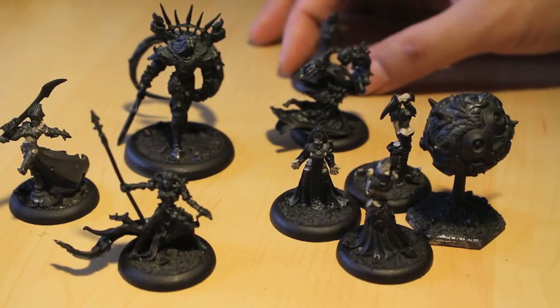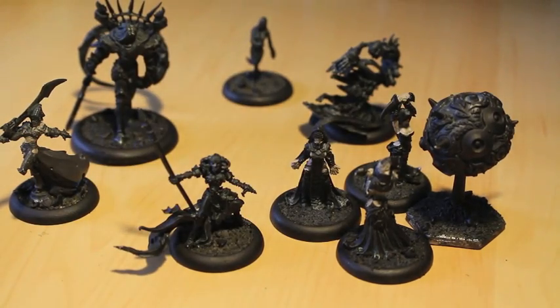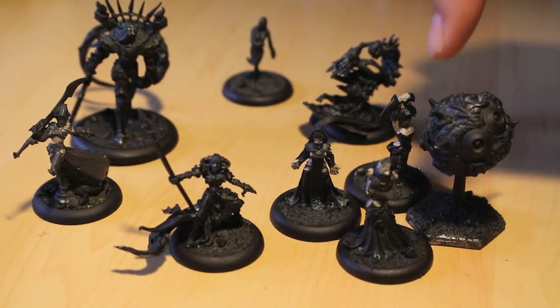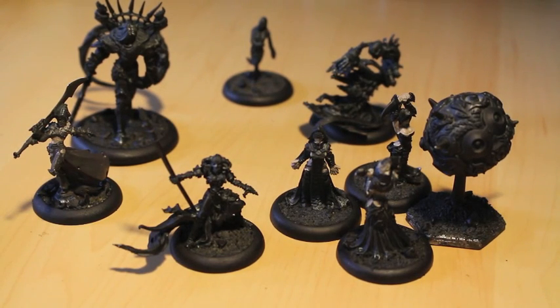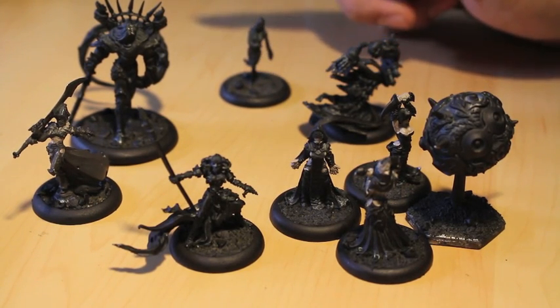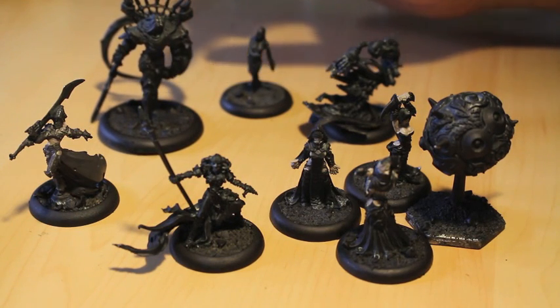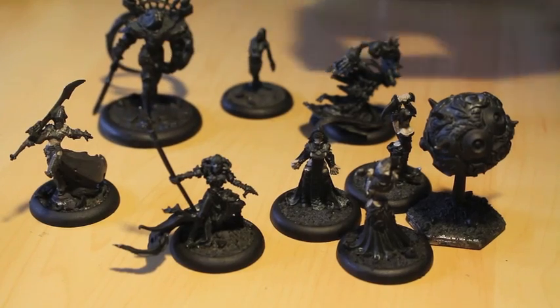I've got different figures here I want to show you. For you Krix players out there, I'd love to know which would be the most valuable to do a tutorial on — which of these really gets a lot of play and sees a lot of field time. I've got the Witch Coven of Garlgast, War Witch Denegra, a War Witch Siren and a Death Walker, some figure with the word Bastard in his name, and a Scarlock Thrall.